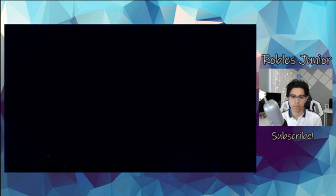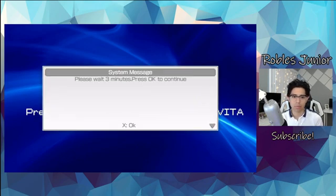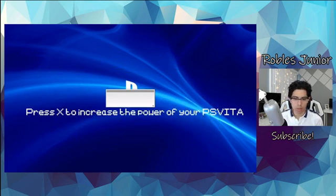It says press X to increase the power of your PSVita. Let's press X. It says please wait three minutes, press OK to continue — let's press X.